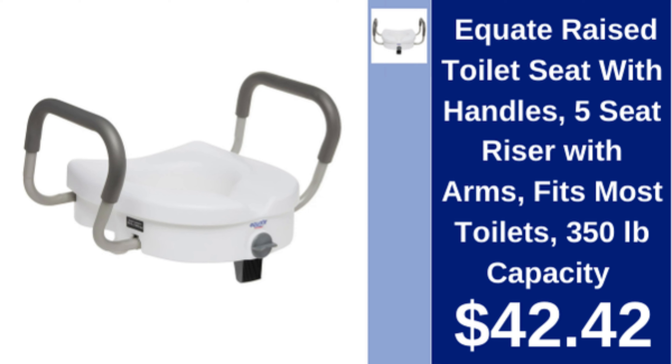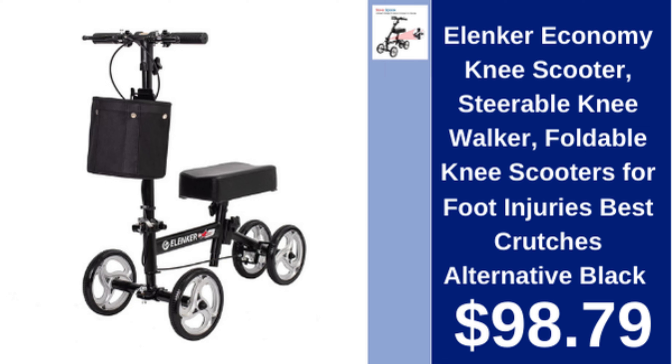Equate raised toilet seat with handles, 5-inch seat riser with arms, fits most toilets, 350 lb capacity, $42.42. Elenker economy knee scooter, steerable, foldable, for foot injuries, black, $98.79.